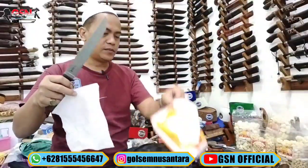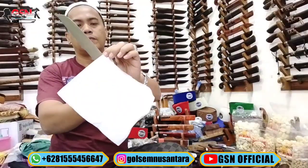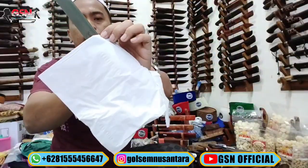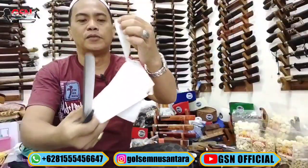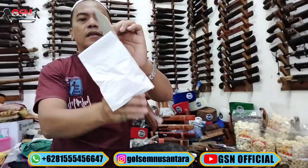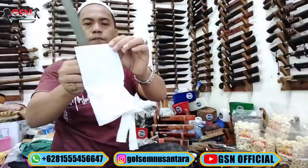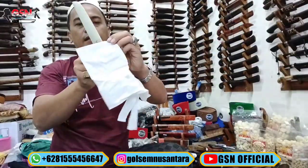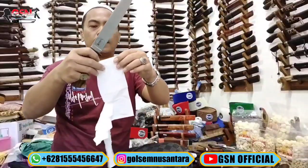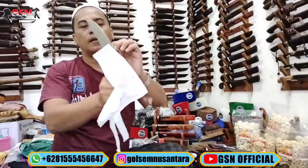Ini di tisu, tisu yang merek terbaru. Susah banget ini, perhatikan. Masya Allah. Dari pangkalan hingga ujung, halus tajamnya. Di tisu itu ngerajam banget. Awet. Kalau sudah ketajamannya di level slice tisu, maka di kertas, di kresek, di plastik itu sudah lewat. Dan dipakai menyembelih pun tidak kaleng-kaleng. Dipakai menyembelih pun enak, lebih jauh lebih enak daripada slice kertas.